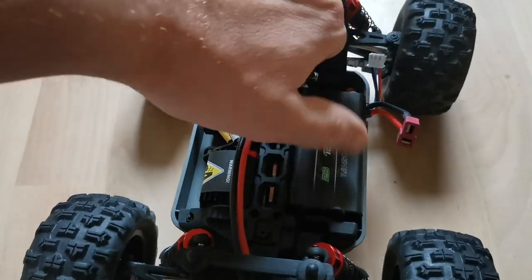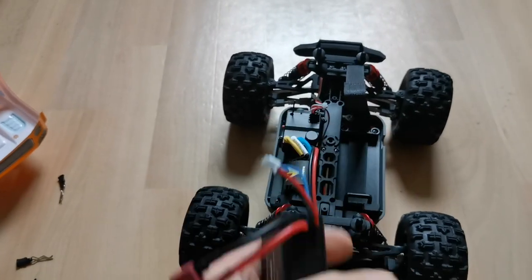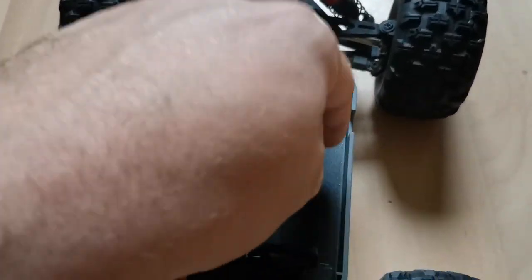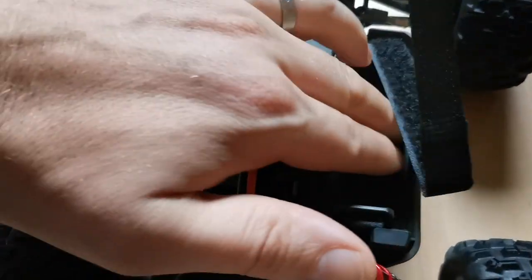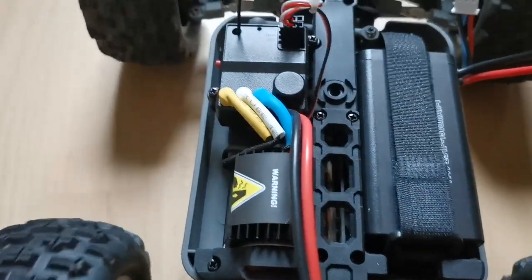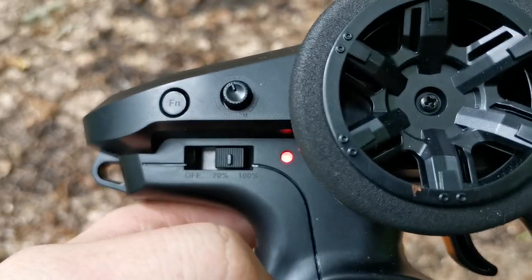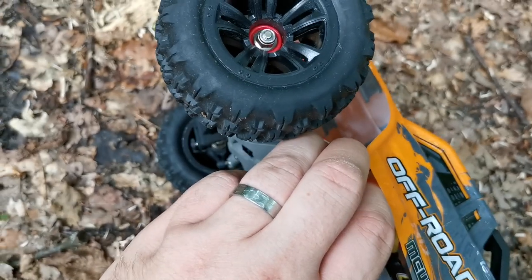A velcro strap is keeping the LiPo in place. It's a 1500 milliamp hour battery and it's in a hard case, with some softened material to reduce shocks for the LiPo. The whole drivetrain is metal. Radio on, car on — let's go.